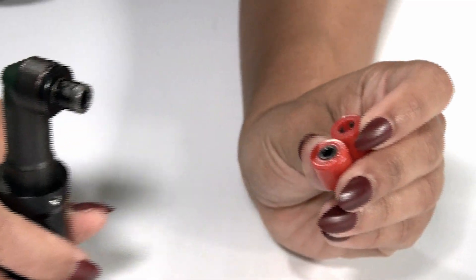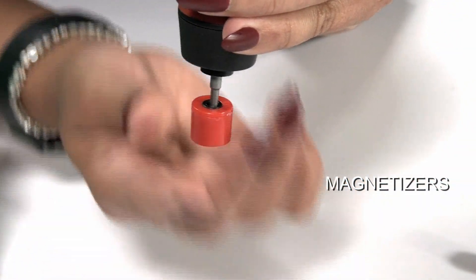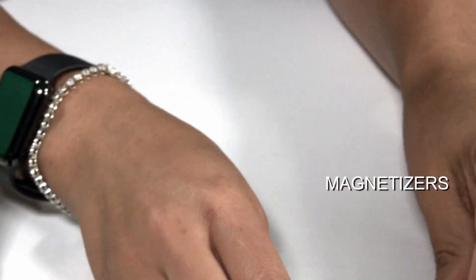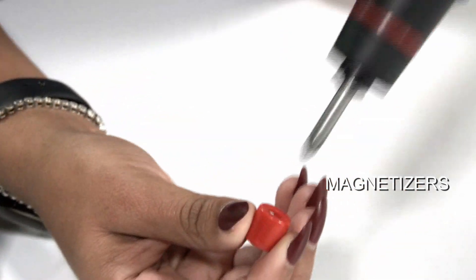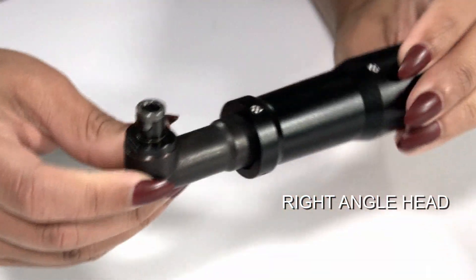So those are the power supplies. Let's move on to accessories — simple ones like magnetizers and right-angle head adapters. The magnetizers can be placed on the bits to magnetize them. There's one for the mini's four-millimeter bit and another for the standard quarter-inch hex bit. The right-angle head adapter is for when you need to get into smaller, confined spaces.